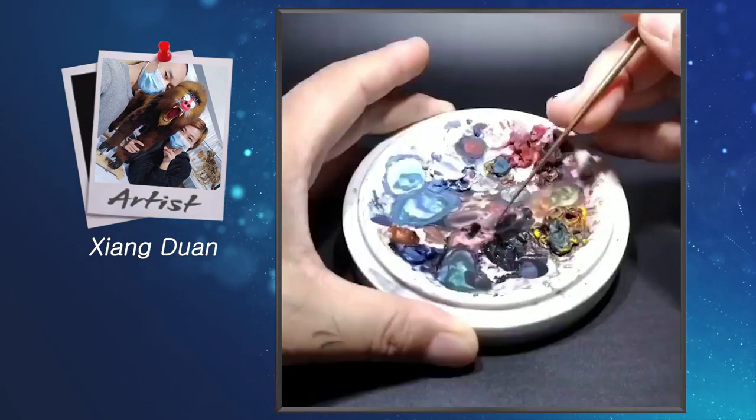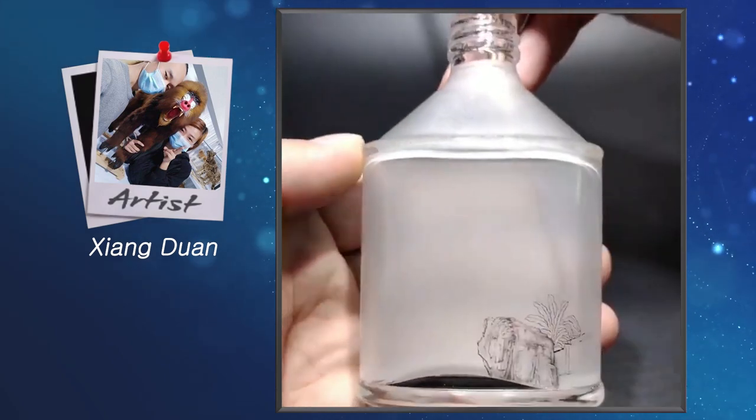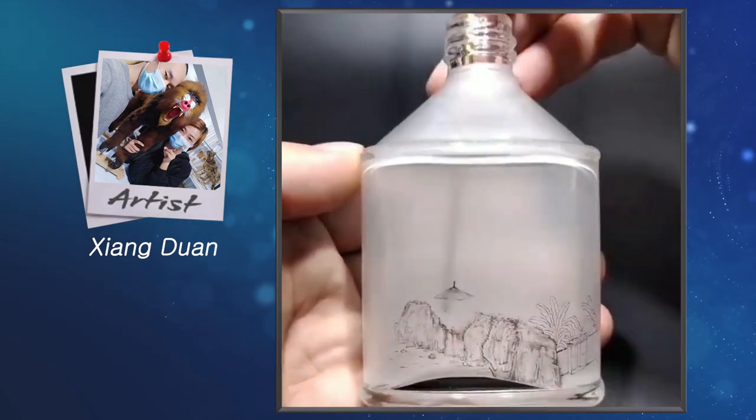Unfortunately, there's not a lot of information about Xiong Duan online, but luckily she has an active Instagram account where you can check out most of her incredible artworks.